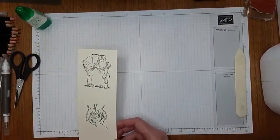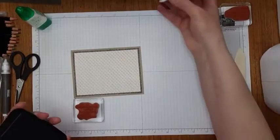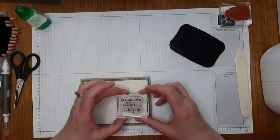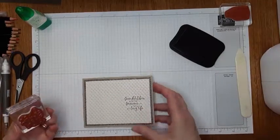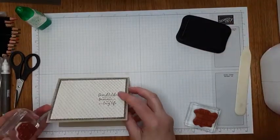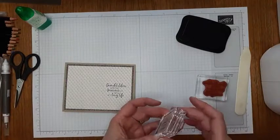Now while I'm stamping, I'm going to stamp on the sentiments and hope for the best. However, if I mess up — which I've been known to do — I still have some very vanilla cardstock that I can stamp these on, die cut, and put over top. Phew, that worked out. I always hold my breath when I'm stamping straight onto a card, but I always have a plan B in mind. Success — especially when I'm on camera.